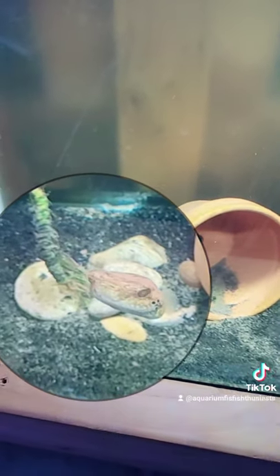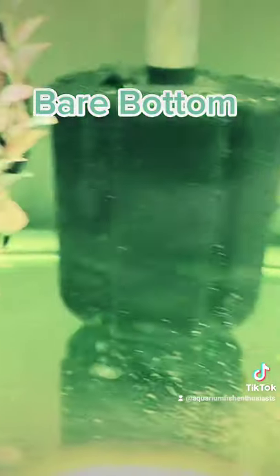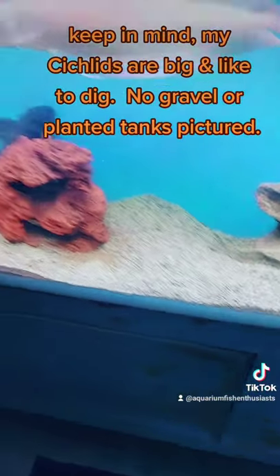Hey Puff. Draco. Or do you prefer a bare bottom? Come on Ghostknife, swim around. I think I'm leaning to a mixture. What do you guys think?